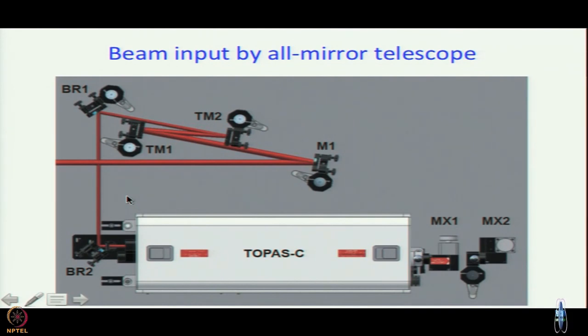If you want to build an instrument, the easiest approach is to make your beams go along a line of holes and, using a ruler, make sure the height is the same throughout. That way, alignment becomes much easier later and if something goes wrong you can check easily. At least two steering mirrors are required to ensure the input beam is straight and horizontal — not tilted in either direction.